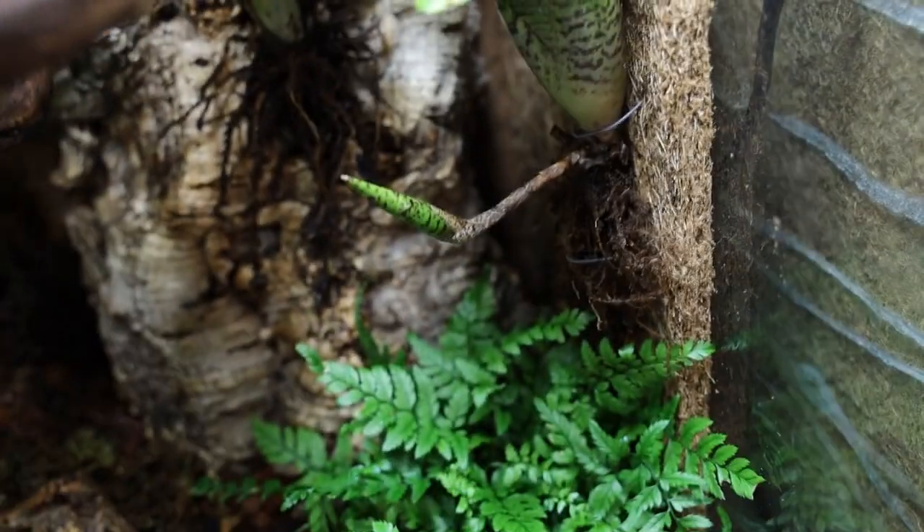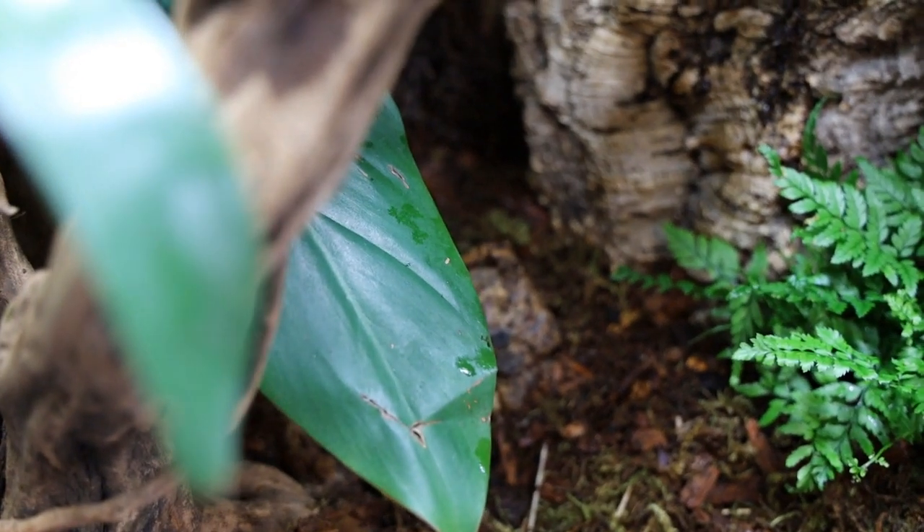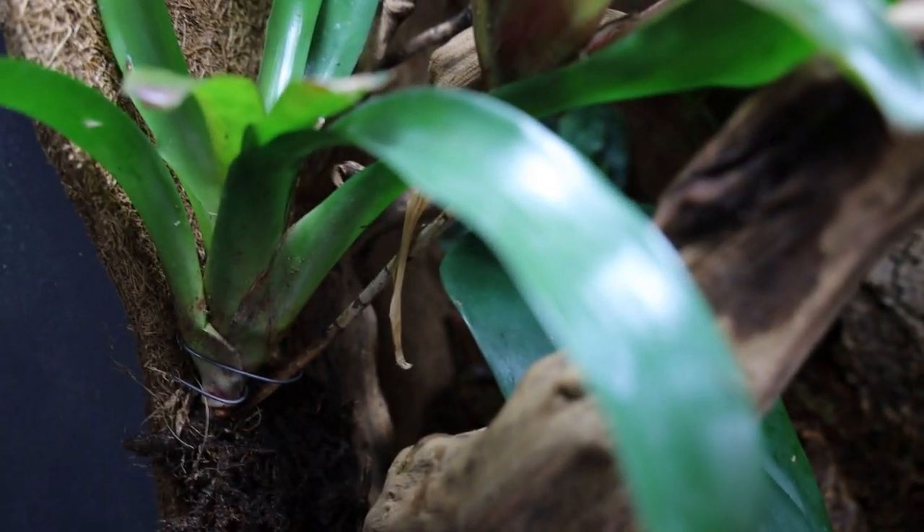Hello everyone and welcome to another video. Today I'm going to show you how I made my new dart frog enclosure. I'll go into more detail as we're going, so let's get into it.